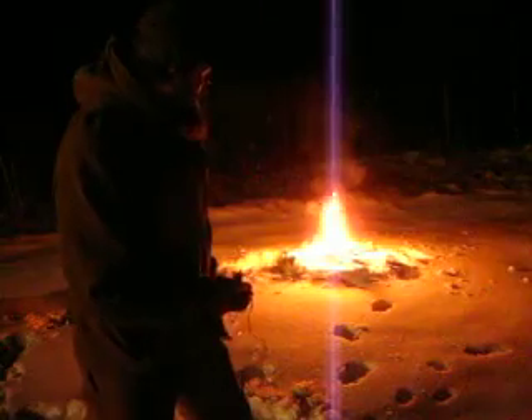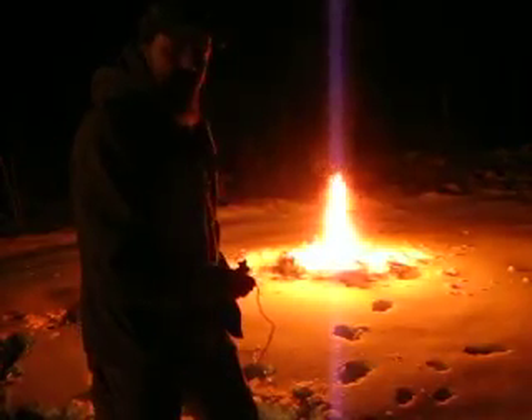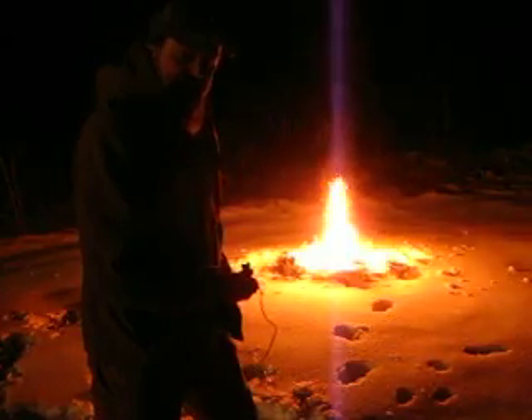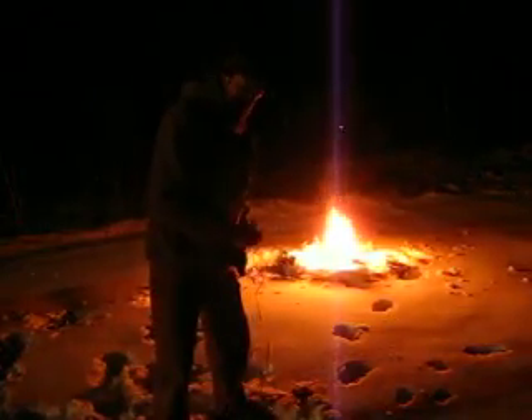So my favorite way, the easiest way, is with my detonator here. Take off the guard, turn off the safety, and push the go button. There you go — a nice good fire to keep you warm for hours.